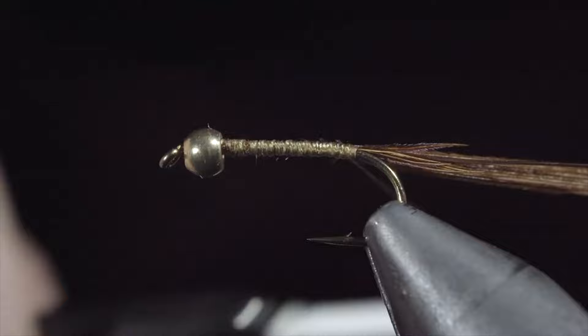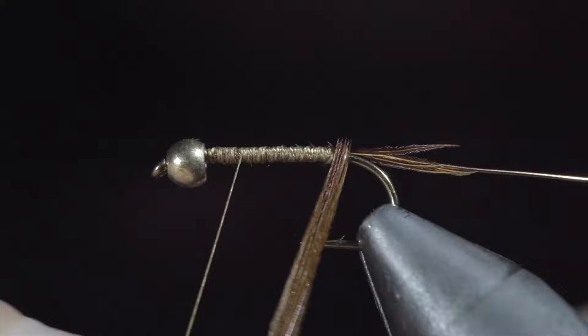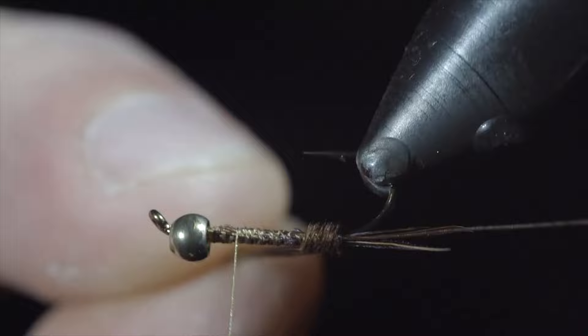With this complete, we'll begin wrapping our pheasant tail forward in closed touching spirals. You can do so by just wrapping it around with your fingers. However, if your vise has a rotary function, this makes the process far easier.